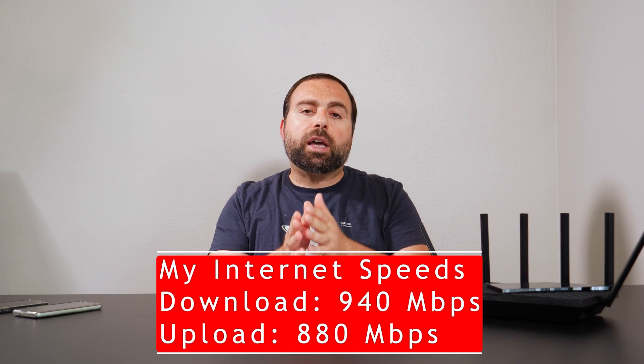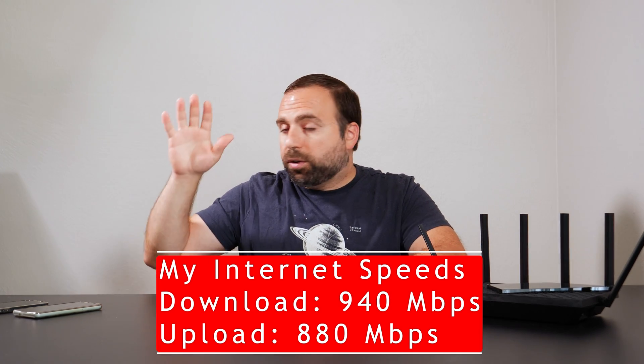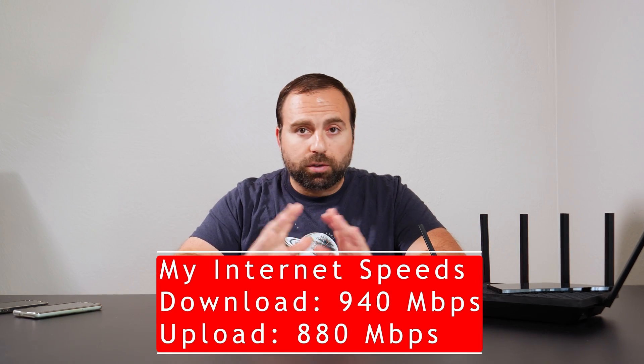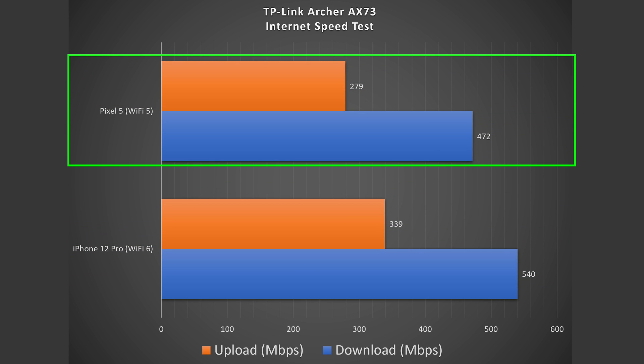I did speed tests and range tests — here are the numbers. My internet is rated at 940 megabits per second download and 880 megabits per second upload. When I do the speed test with my computer hooked up via Ethernet, I do get those full speeds. With my Wi-Fi 6 device, the iPhone 12 Pro, I get 540 megabits per second down and 339 up. With the Pixel 5, my Wi-Fi 5 device, I get 472 down and 279 up.